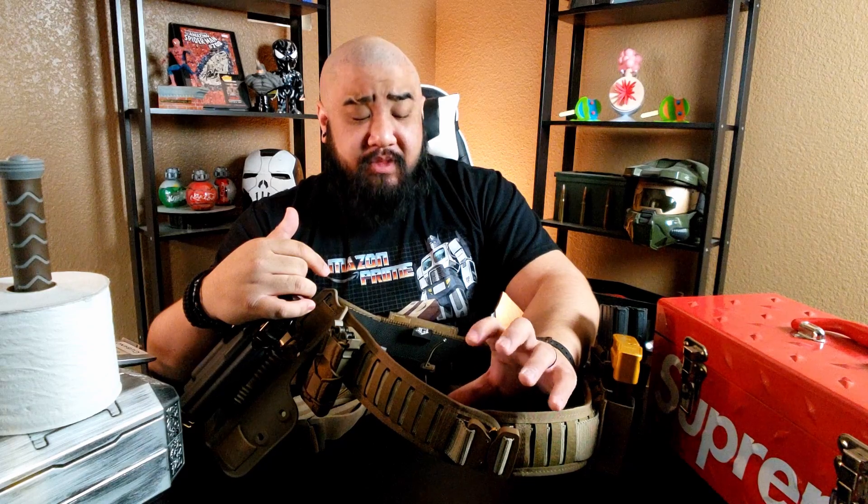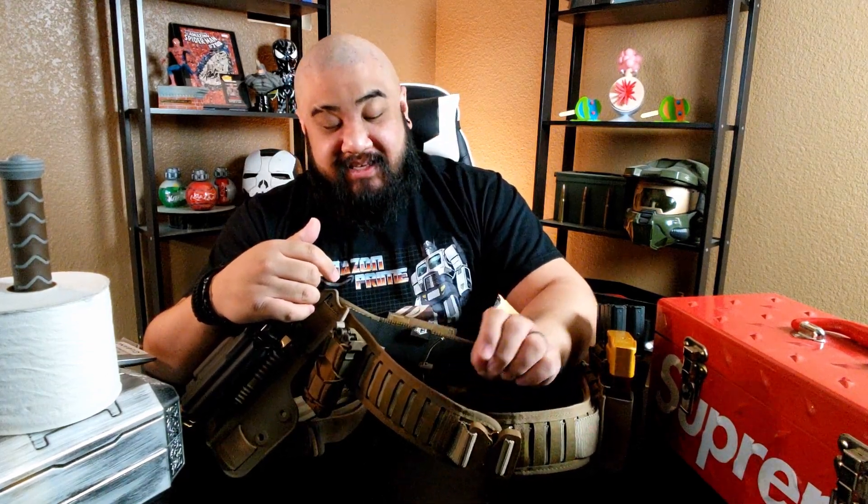Moving on to what's covering the Instructor's Belt is HSGI's Laser Duty Grip Padded Belt. And to be honest, this is the main reason why I made this belt in the first place. I've always wanted the Laser Duty belt, but it was a little expensive — like 80 to 100 bucks just for an outer padding. But your boy is a penny saver, so I ran into one of these for 20 bucks on sale. It just so happened to be the only size left, which was my size — extra large.